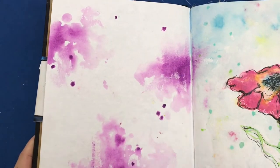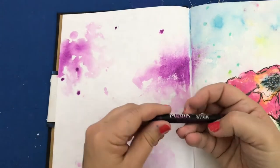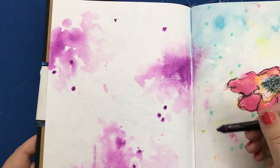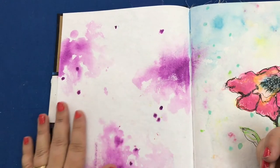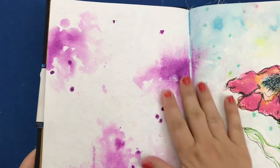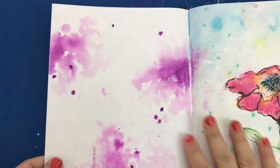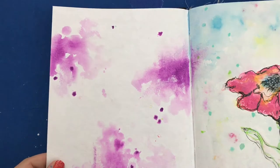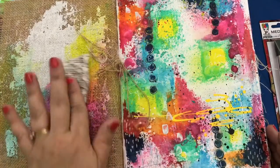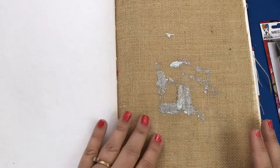I used just one color of scribble stick on this page — it's called Blackberry — and just played with the painting idea. I love this page just the way it is and I may never touch it again. I love the color, I love the softness, I love how you can get really dark and really light. It's just beautiful to me. I have been having so much fun trying out Dina's media and the things that I bought, and I'm very happy with my purchases.